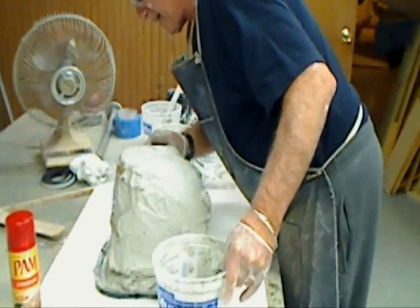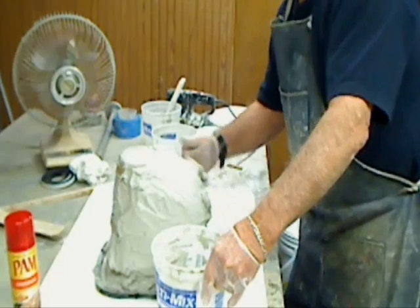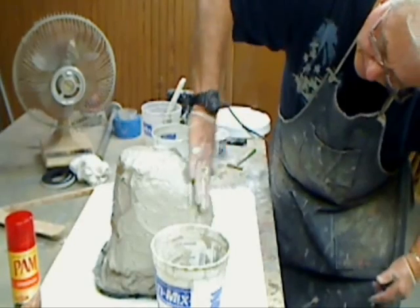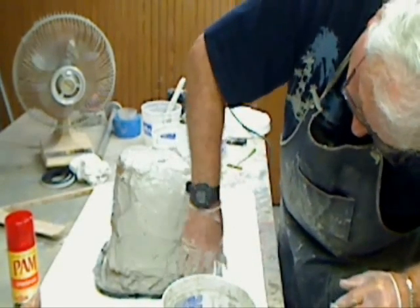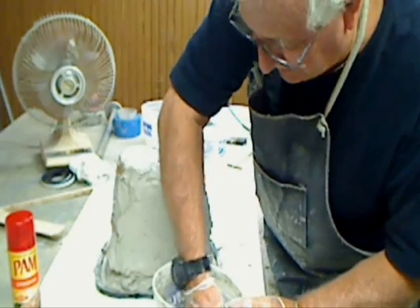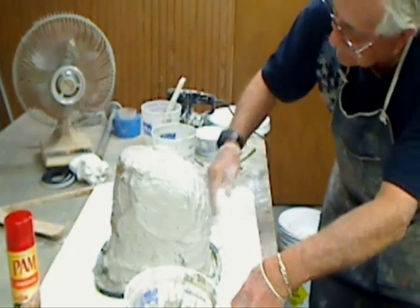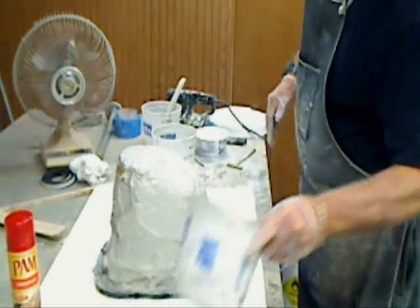Looks like I'm going to have to mix up another batch. Let's see here — squish this around. Close but no cigar. Okay, that's mixed up there.